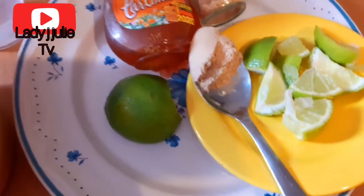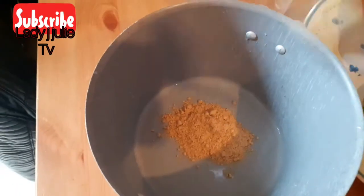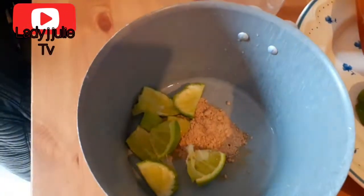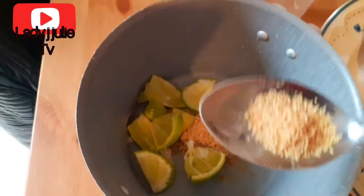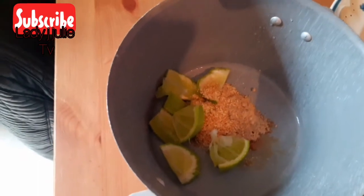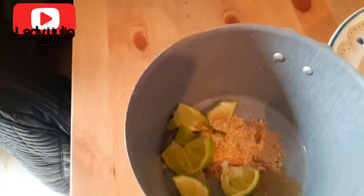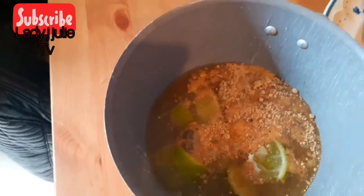I've finished chopping my lime, so I'll start by adding in my powdered ginger — half a spoon. Now I'm transferring the lime into the pot and adding in my garlic. Then I'm going to add in a little quantity of water, just about a glass of water.